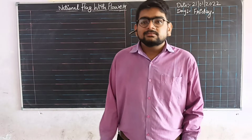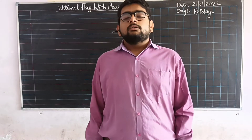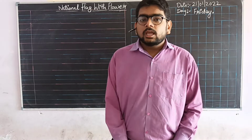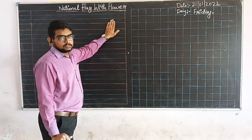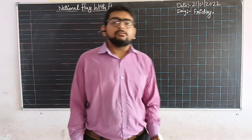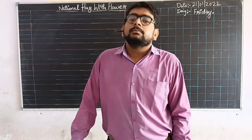Good morning students! How are you all? I hope you all will be fine. Today we will draw a national flag with a flower. But first of all, I will give you some information about Republic Day.